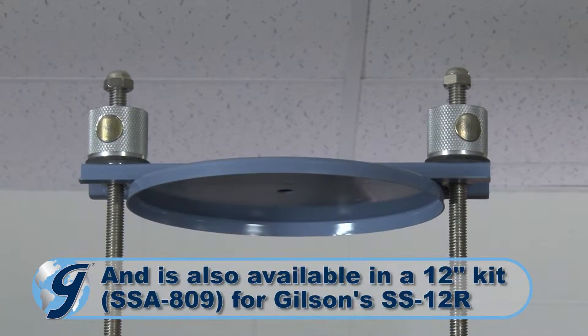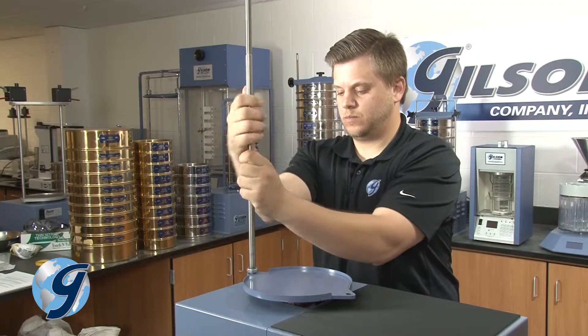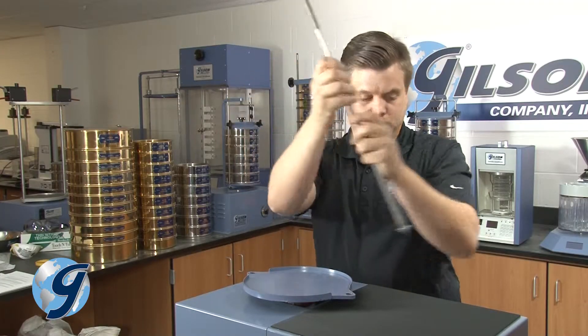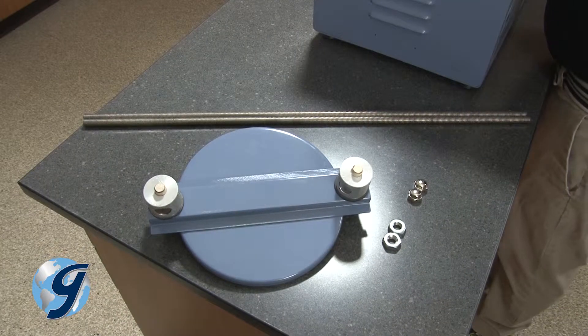First, unplug the sieve shaker. Now remove the existing clamp compression sleeve followed by the two clamp rods and set all items aside. Now you're ready to install the easy clamp system.